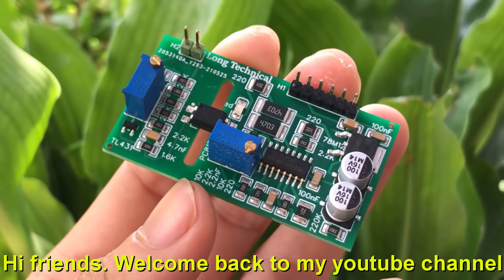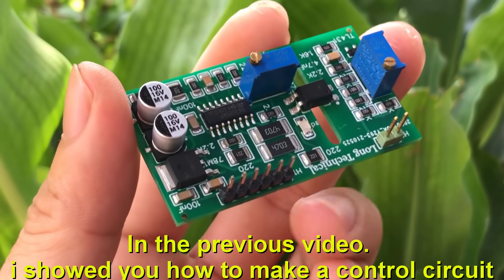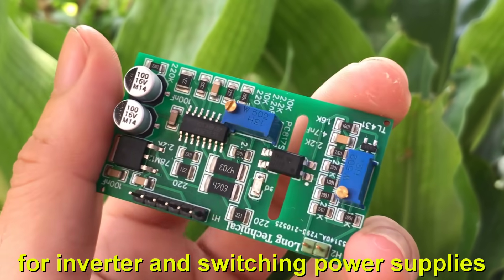Hi friends. Welcome back to my YouTube channel. In the previous video, I showed you how to make a control circuit for inverters and switching power supplies.